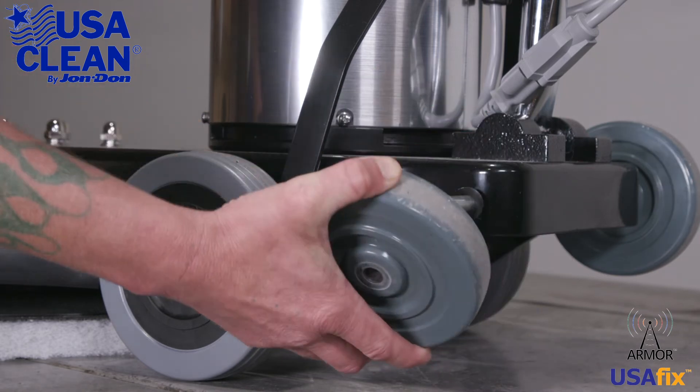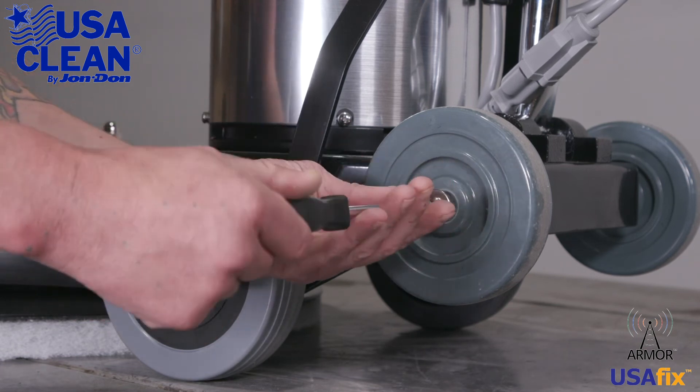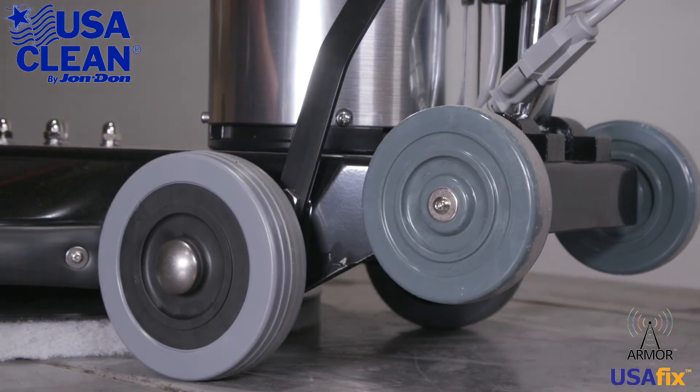Take your new wheel, reverse the steps, put it back on the shaft, and tighten back down the screw. And you're done.